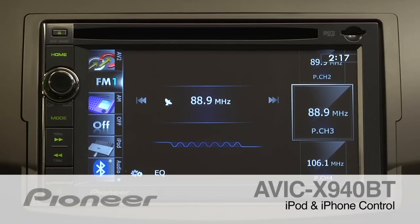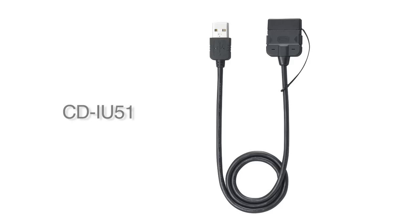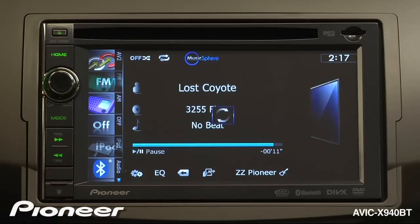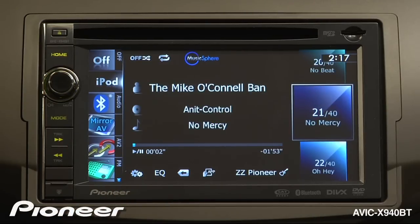Controlling your iPod on the Avac X940BT is super easy. Remember to connect your iPod or iPhone using Pioneer's CDIU51 cable. Let's touch iPod as your source. If we want to search by song, album, or artist, we can just touch that on the screen.